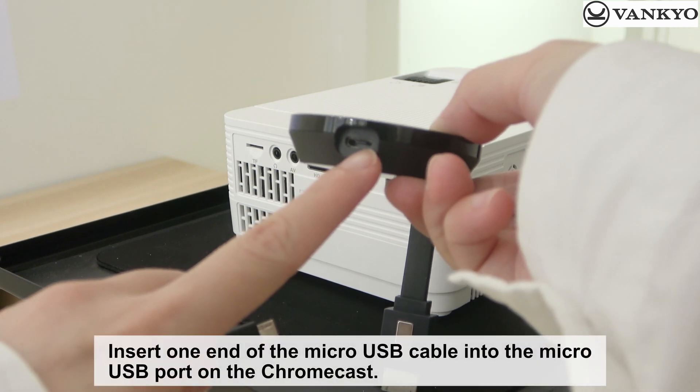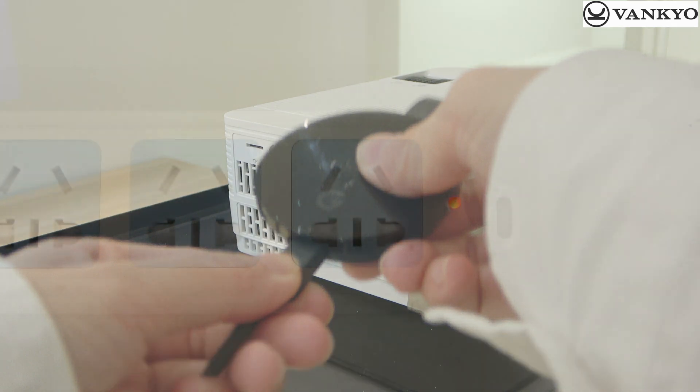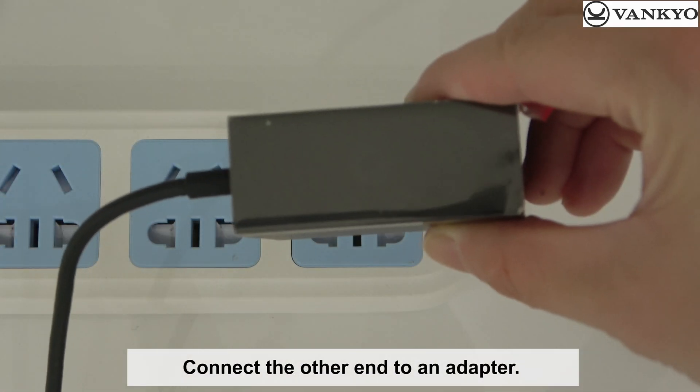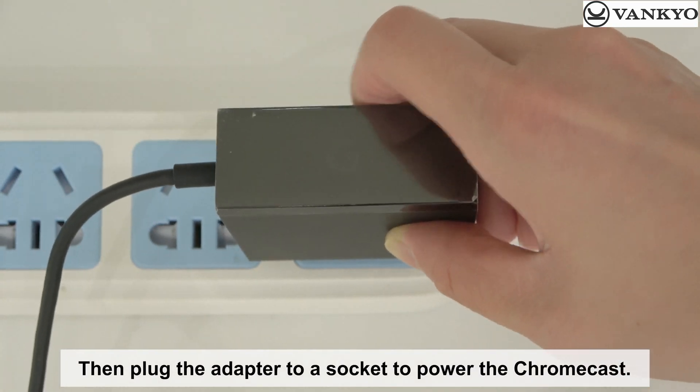Insert one end of the micro-USB cable into the micro-USB port on the Chromecast. Connect the other end to an adapter, then plug the adapter into a socket to power the Chromecast.